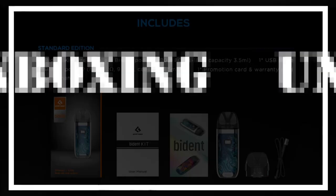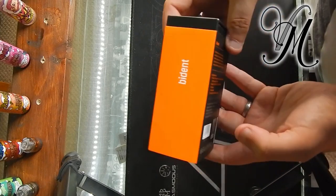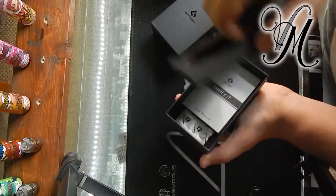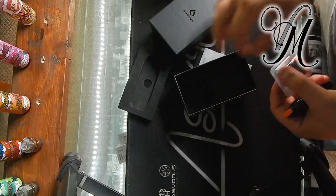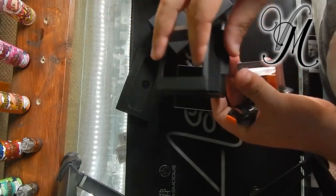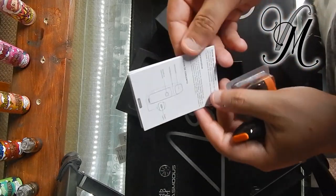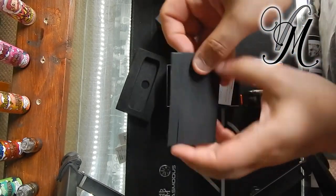My Biden's just arrived and I'm going to waste no time opening it. Very standard Geekvape unboxing. Got a spare pod, got a pod inside, a charger, and a manual. Not too thick, not too thin.